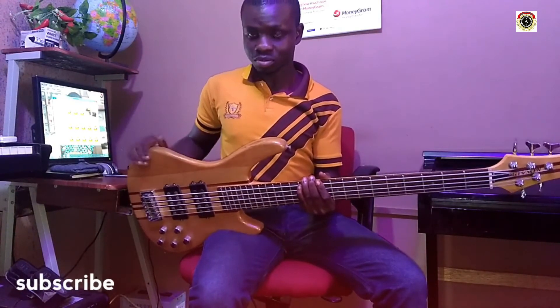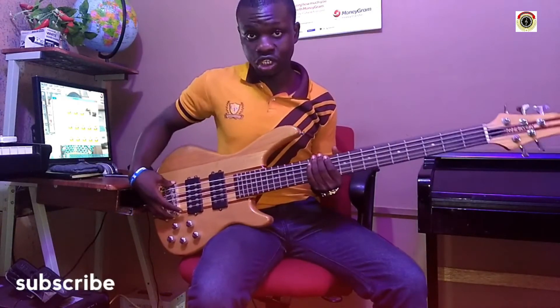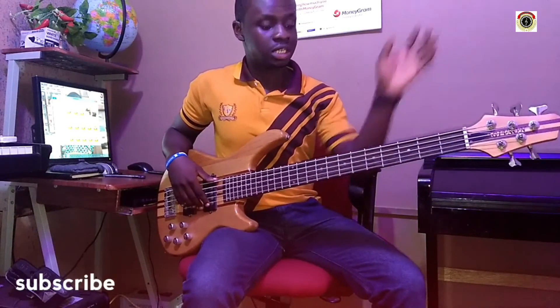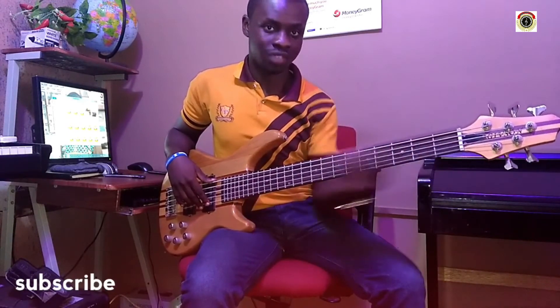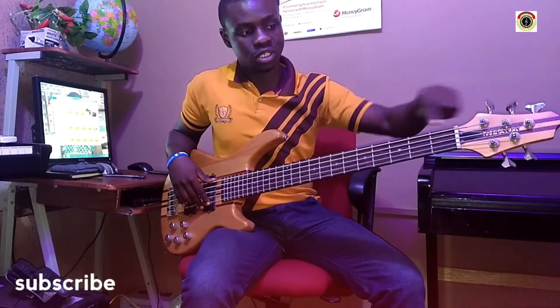So to summarize: we have the body, the controllers, the inputs, the bridge, the pickups, the strings, the board on top of the neck, the head, the tuning pegs, the nuts, and the frets.